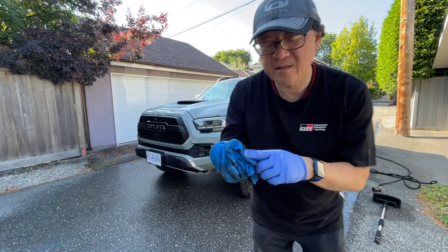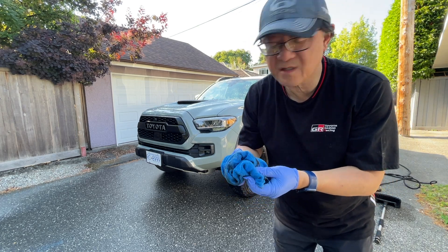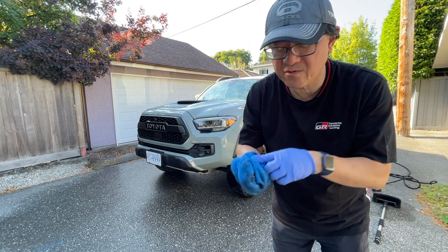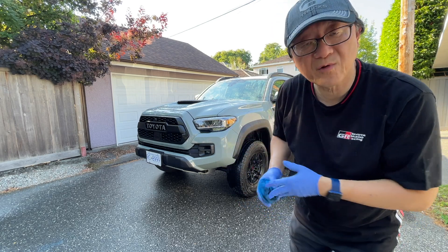The towel gets pretty dirty so you probably don't want to keep it. You can wash it if you want, but I tend to find an old one I don't need, use it once, and throw it away. Then I switch to the brush to wash the rest of the wheels and tires.